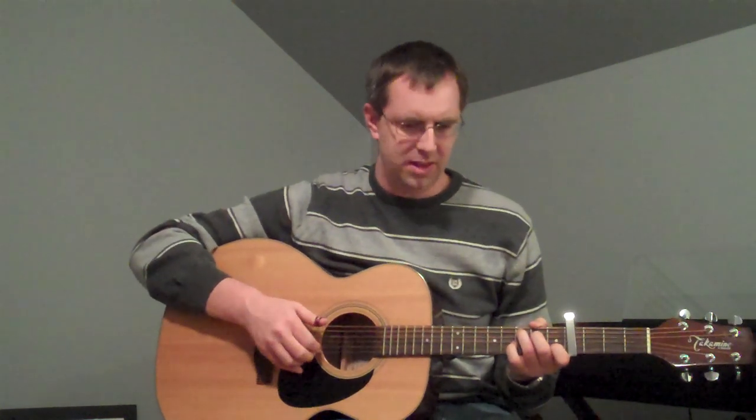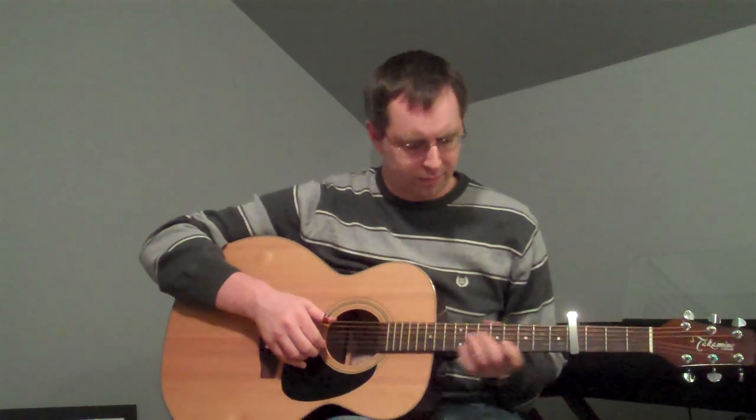Now that we've gotten through that part, we're going to head into the basically the main melody riff. But before we do that, I'll go through the whole verse one more time.